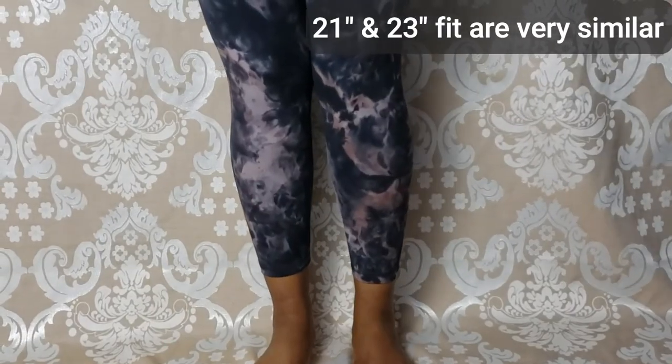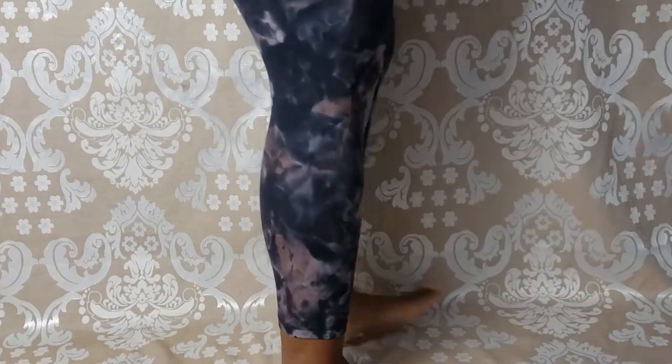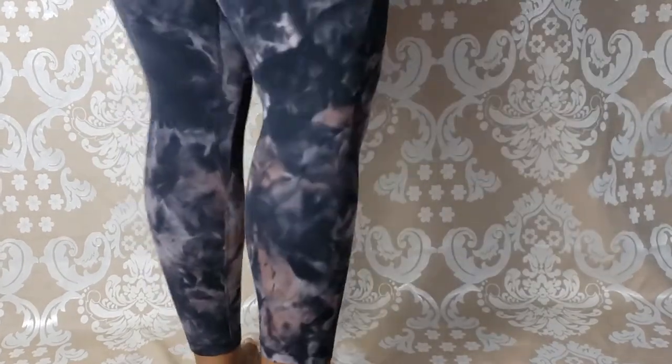Here we have the 23 inch Align — this is how long they go on me. I actually like these ones because it's a nice crop on me, and they're typically about $10 less than the full length. So if you're looking for a cropped look, you might want to go with one of these.